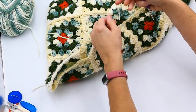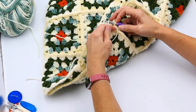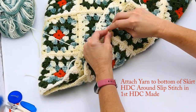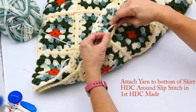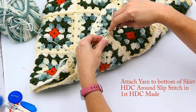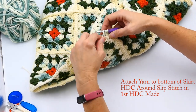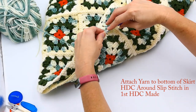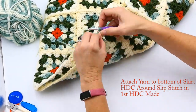We're starting the edging on the bottom of the skirt. I'm attaching my variegated green yarn to the bottom of the skirt and working in the back loop only — the back loop of those granny squares — making half double crochets all the way around. Those yarn ends I'm just going to crochet right over, that way I don't have to weave them in later.